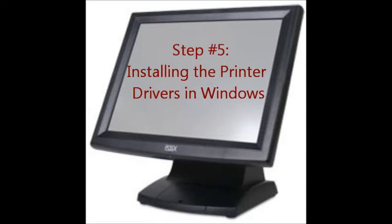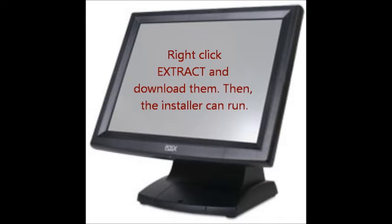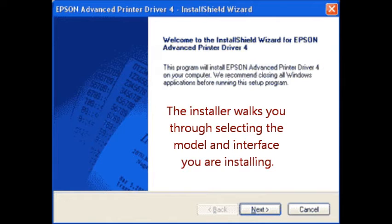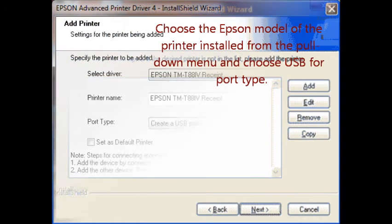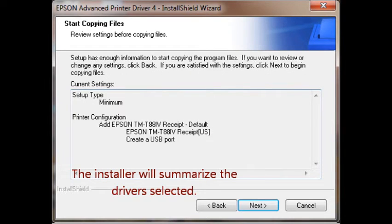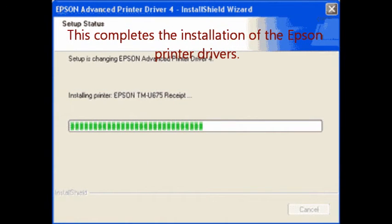Step number five: installing the printer drivers in Windows. After downloading the driver installer from Epson, the drivers need to be unpacked. Right-click, extract, and download them. Then the installer can run. The installer walks you through selecting the model and interface you are installing. Press the Add button to add the new printer to Windows. Choose the Epson model from the pull-down menu and choose USB for port type. The installer will summarize the drivers selected. You can back up and change the drivers here if necessary.